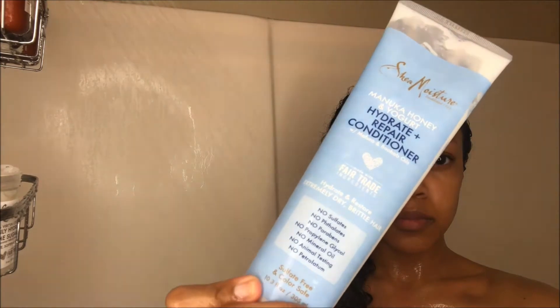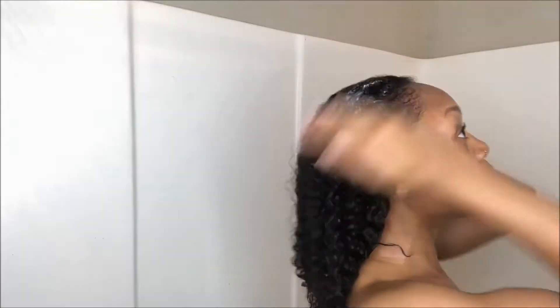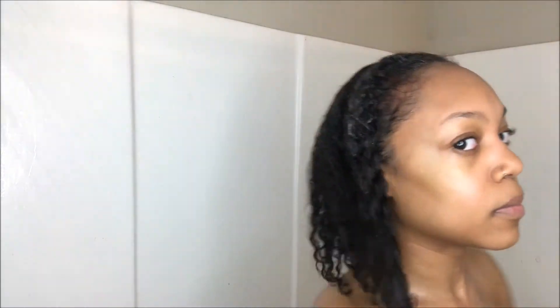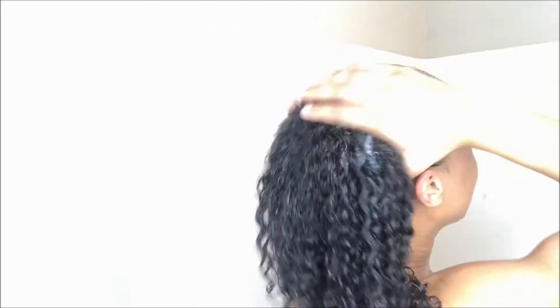Now that my scalp is super cleansed, I'm gonna take the conditioner and run it all throughout my hair. While the conditioner is still in, I'm just gonna take a detangling brush and comb the product through. This also helps in the detangling process because my hair gets really tangly, so I really suggest doing this while you're still in the shower.